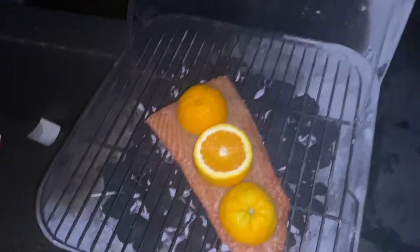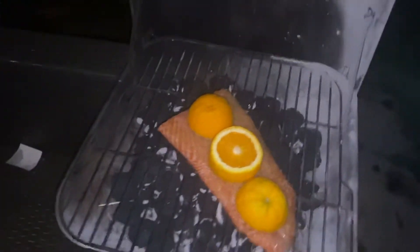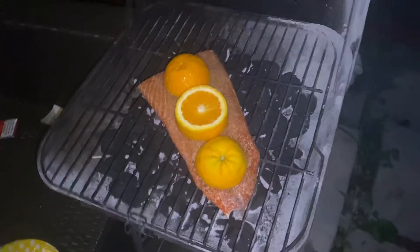Best cooking. Lemon pepper on salmon and oranges on top — all you have to do.